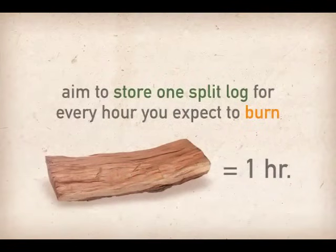Initially, aim to store one split log for every hour you expect to burn during the evening. You'll be able to anticipate your on-hand wood needs after several fires.